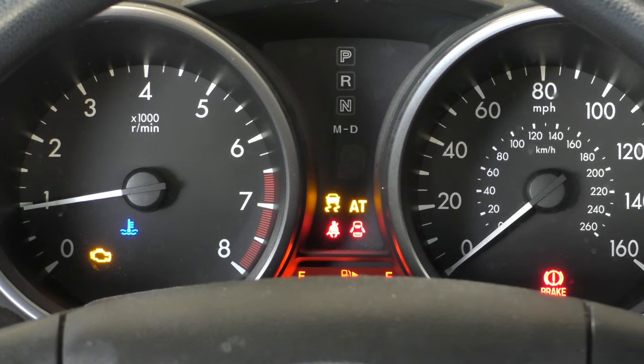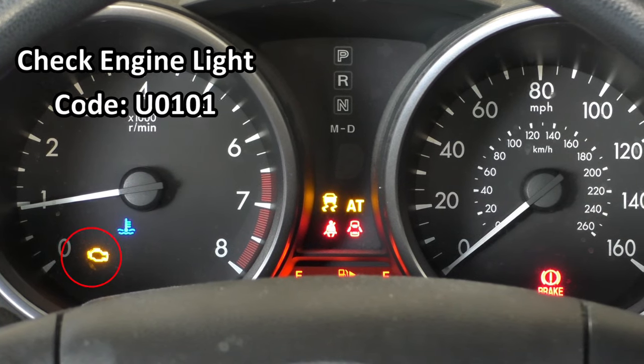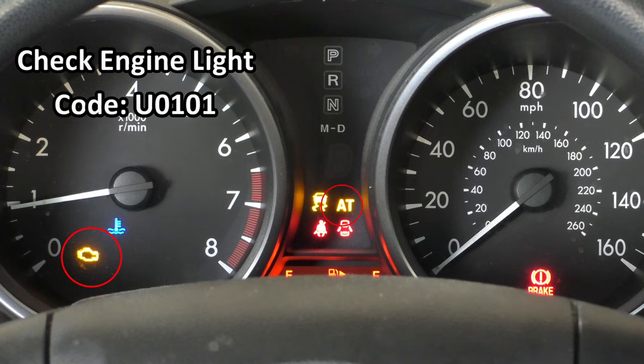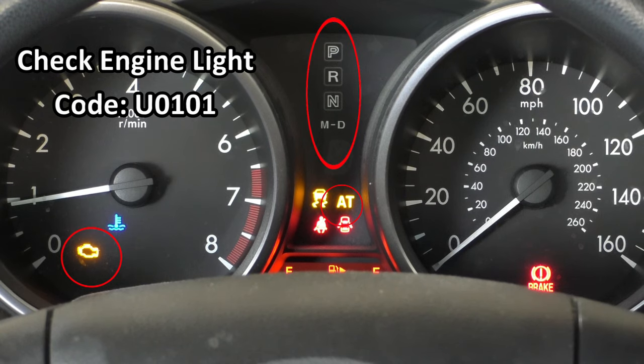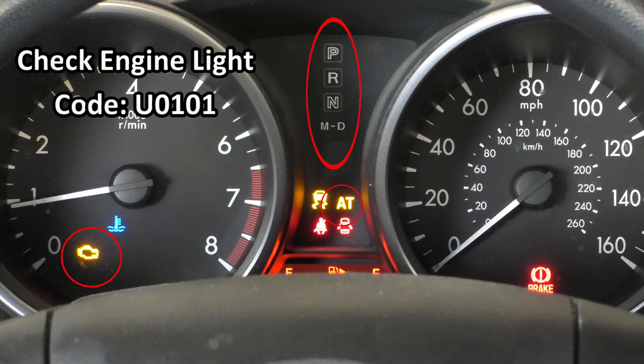Here we are looking at the dash, and you can see we have a check engine light on the left side, and in the center we have the automatic transmission warning light. Another thing you're going to notice is there are no lights indicating what gear the car is in, and if you try to shift it into reverse or drive, you get a big clunk and a jerk of the car, but it won't actually move when you step on the gas.